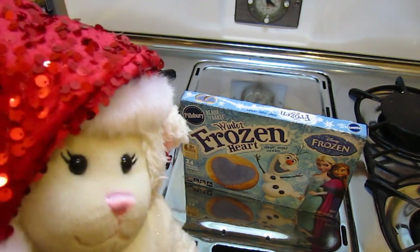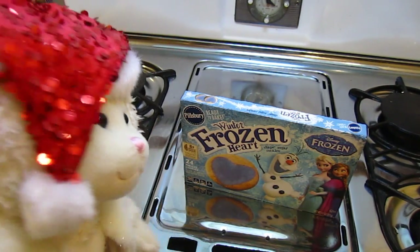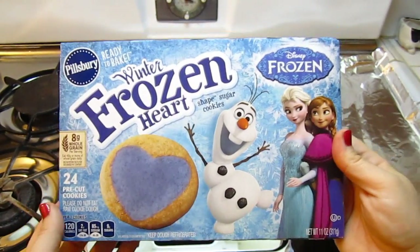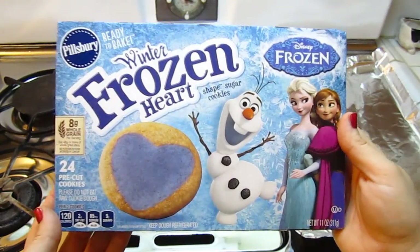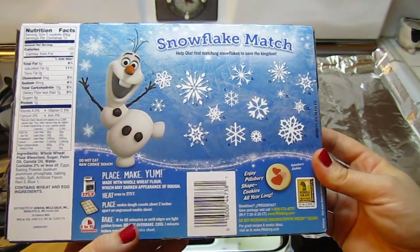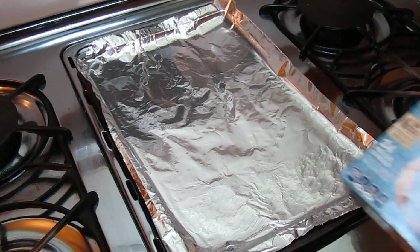Of course I'm going to want these. We are going to be putting these on the cookie sheet and I'm going to show you how I'm going to prep everything for Santa. So when we were in the store the other day, we were at the grocery and Lammy decided that these were the cookies she wanted to give Santa this year. What it says on the back is that we have to preheat the oven to 375, which we're going to do, and then we're going to take these out and put them on the cookie sheet.